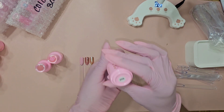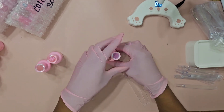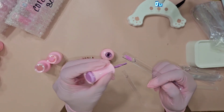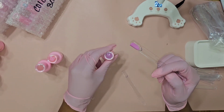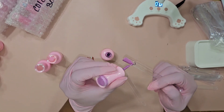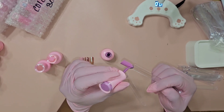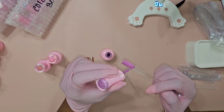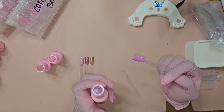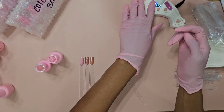Now we're going to do shade 205, which is like a lavender color. Oh, this is a pretty color — I'm not really a purple person but this is really pretty. It's more of like a pink lavender. Again, these are very creamy and pigmented. That is super pretty — let's cure that.